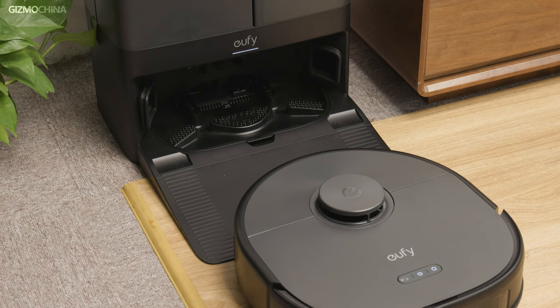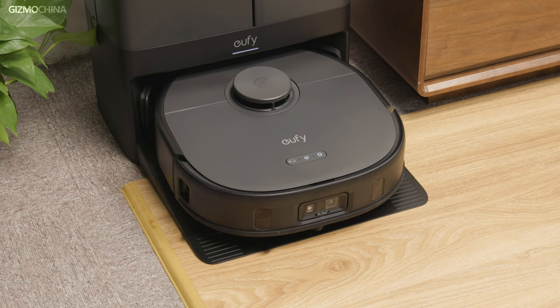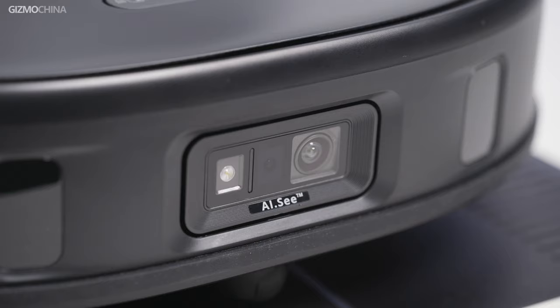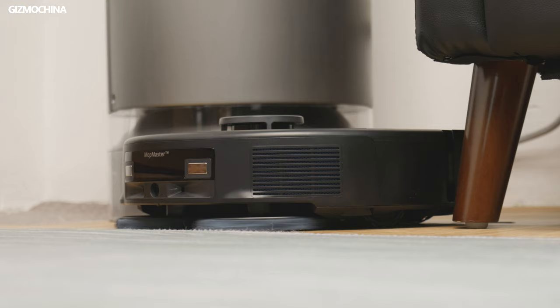Now, let's answer the question at the beginning of the video: is the Eufy X10 Pro Omni an alternative to those expensive robot vacuums? My answer is yes. It's the best at the same price point, and there's no meaningful difference between this and the more expensive ones. Especially its excellent navigation system, the AIC, makes me feel how fast the technology is advancing. To summarize in one sentence: the X10 Pro Omni is the smartest robot vacuum I've ever seen for under $1,000. This has been a review of the Eufy X10 Pro Omni — hope this helps, and see you next time.